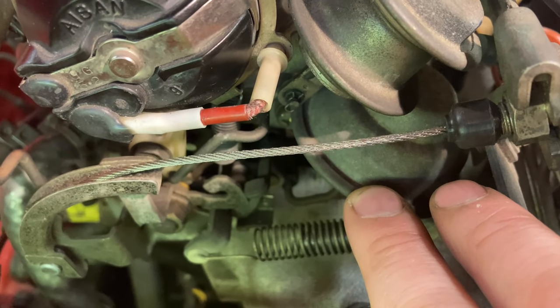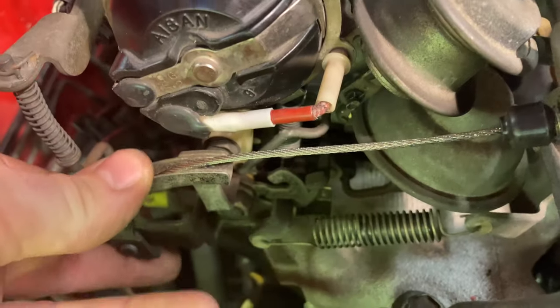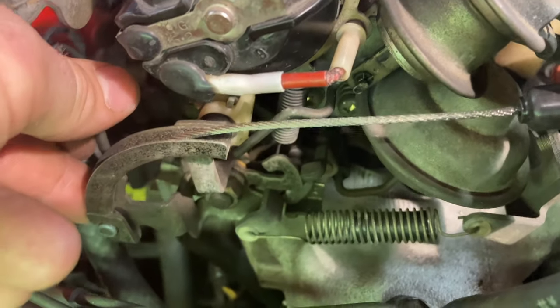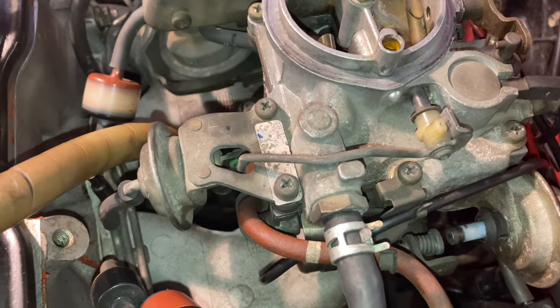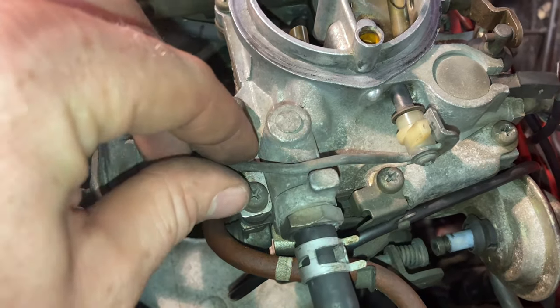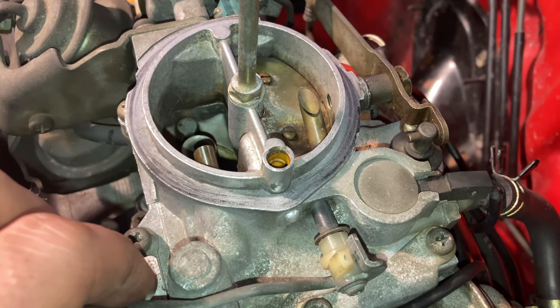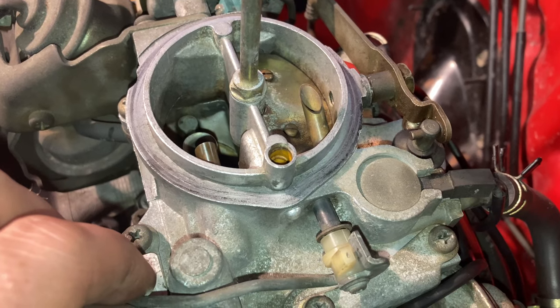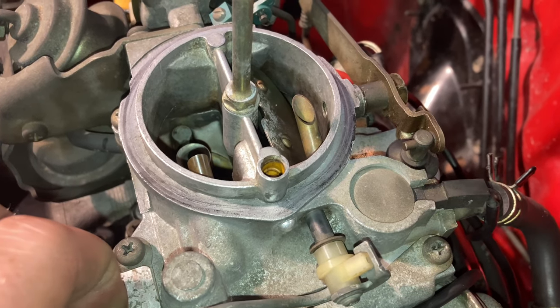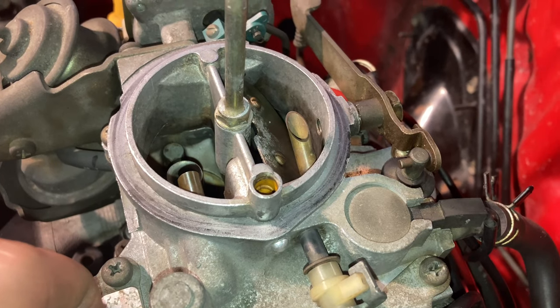This big diaphragm here is driving our secondary butterfly. This is completely vacuum operated, whilst the primary is operated with the mechanical linkage. On the other side of the carburetor we have our choke breaker diaphragm, which has a linkage that goes over to the other side of this choke flap. When the engine starts, there's a little bit of a delay before this gets vacuum and will actually crack this valve open to stop the engine from running overly rich and coughing and sputtering.